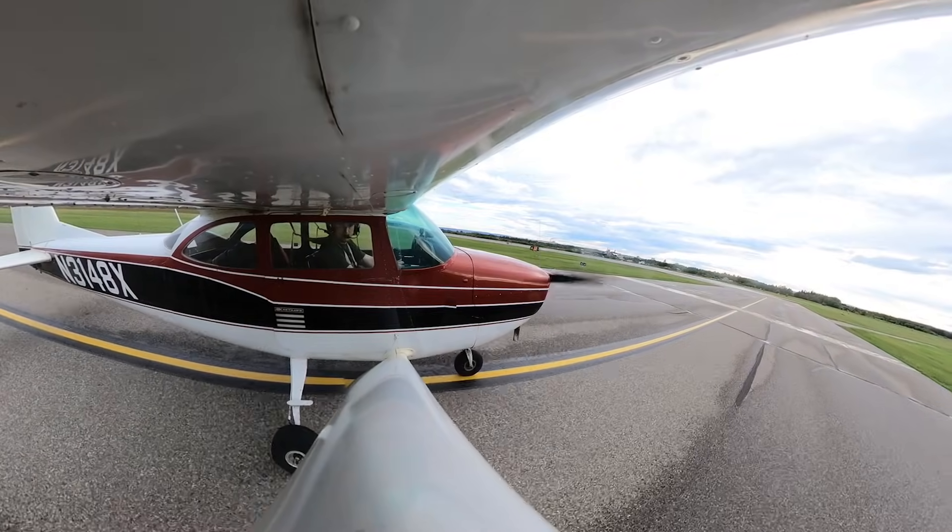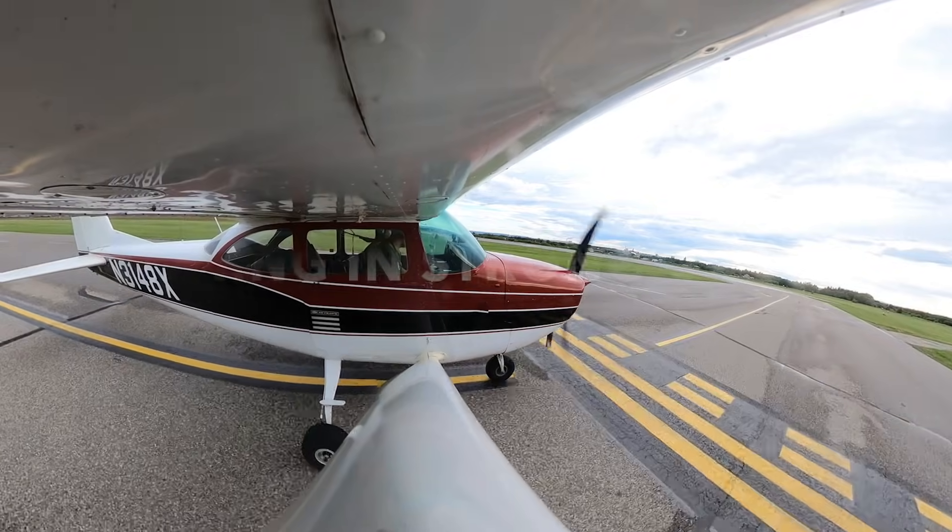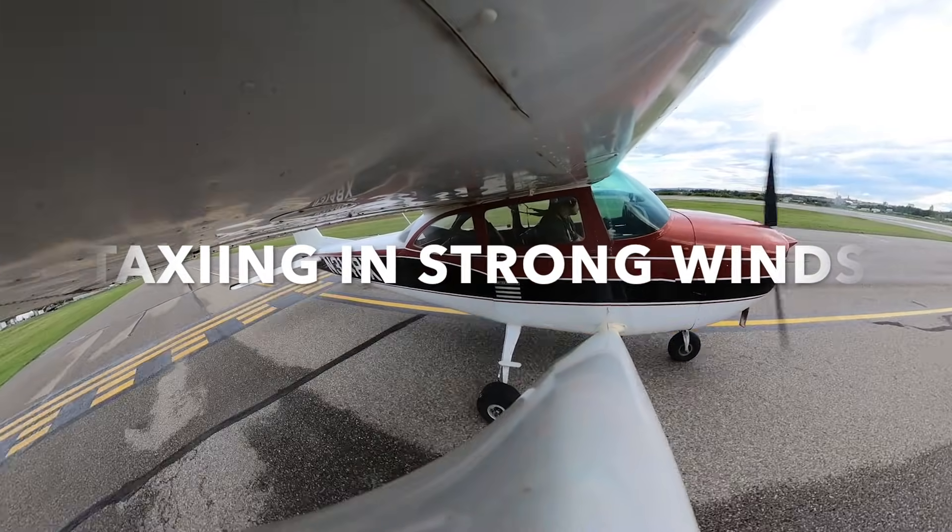When you first start learning how to fly, one of the first things you're going to notice is that you use your feet to steer the airplane when you're taxiing on the ground. But what should you do with the yoke when you're out taxiing around? If you don't hold the controls in the correct spot and the wind is really strong, it is possible for the wind to flip you over on your nose, on your back, or on your side. So let's spend a few minutes and talk about what you should do with the yoke when you're taxiing in strong winds.